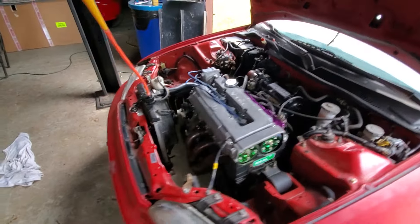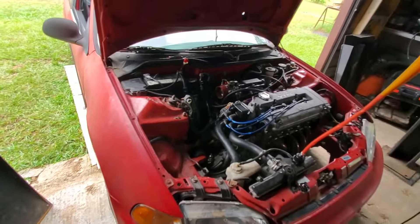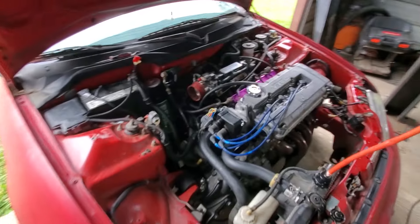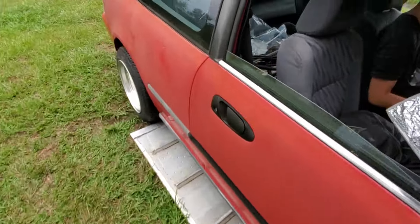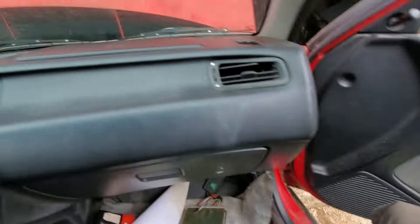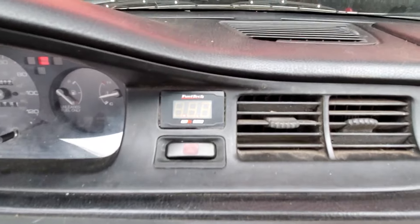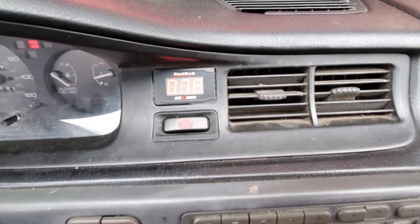Let's check your AFR. We have a FuelTech AFR meter in here — the sensor is all hooked up but it's in lambda, so I don't know what it's gonna do. Go ahead and start it up. Boy it starts hard, doesn't it? I got the table right here. It's saying — no, it's still heating up. I told you to wait until the heating goes off.